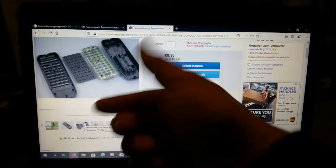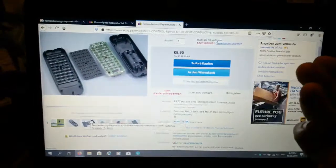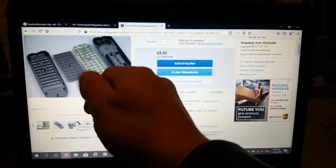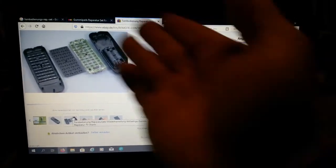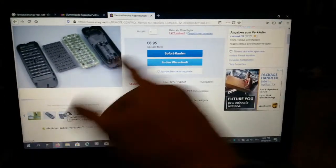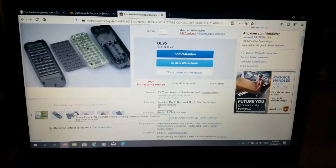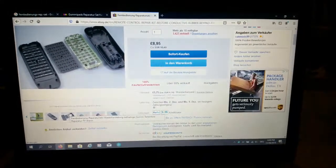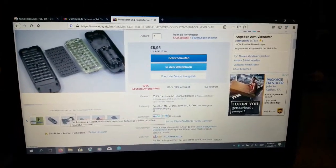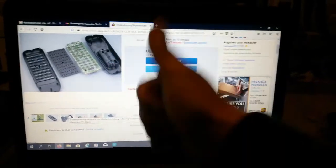The most important thing is you'll notice when you need to press harder and harder over time — that's when it's time to add new special paint, because this paint activates the contact on the PCB from your remote controller or gamepad. Look, this is just ten euros — it's more worth it than buying new stuff. A new controller or heat gun would be way more expensive than just buying this great paint for your buttons.